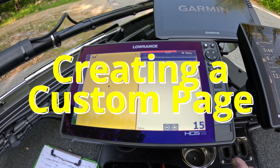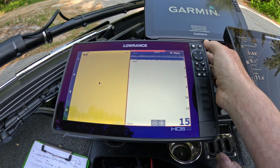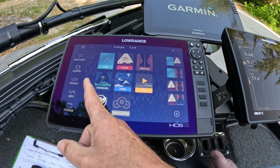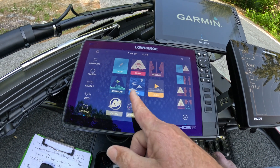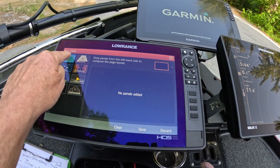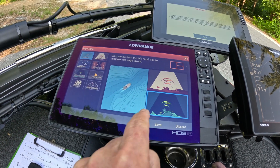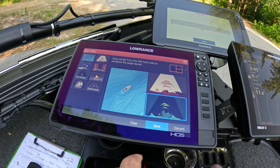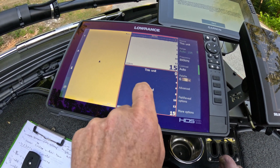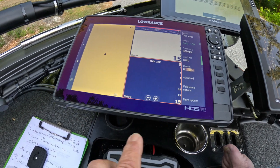One thing the customer wanted on the Lowrance unit is that he didn't know he had down imaging. So I'm going to create a down imaging page for him if it's not already in the favorites list. We want the chart on the left, then the sonar, then the down scan. So I'm simply going to create one — pull the chart over, pull the sonar over, then pull the down scan over. This is his current layout, so I'll save that. The unit stopped, so I'll unstop it now — otherwise he'll never figure it out.